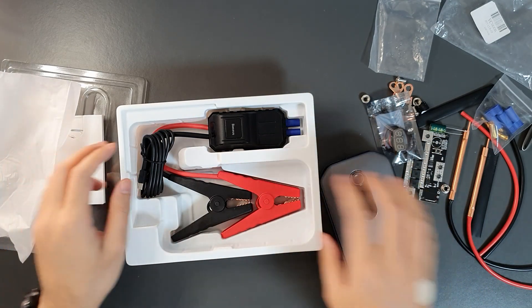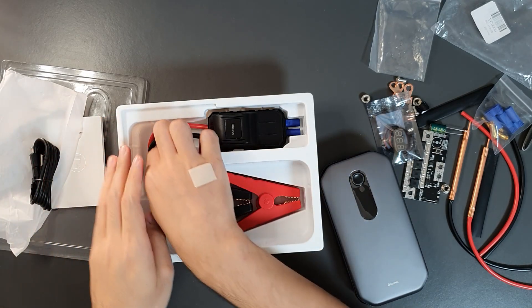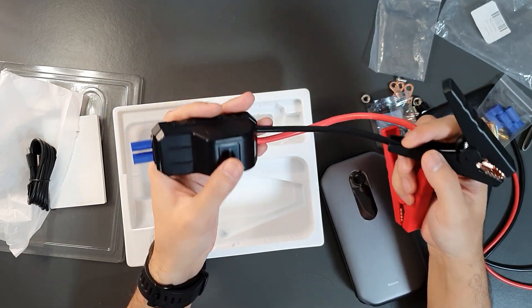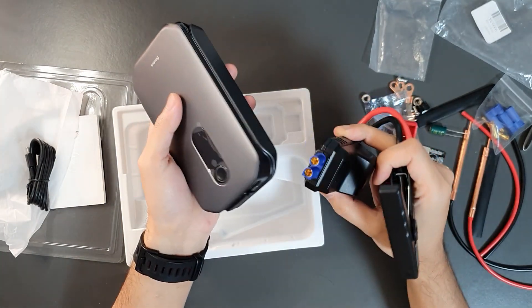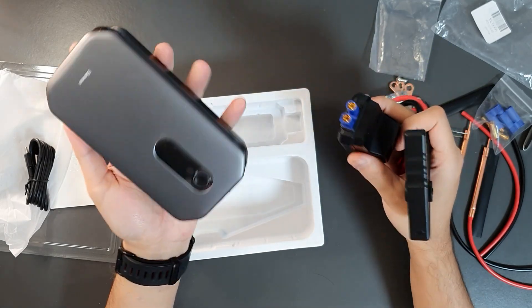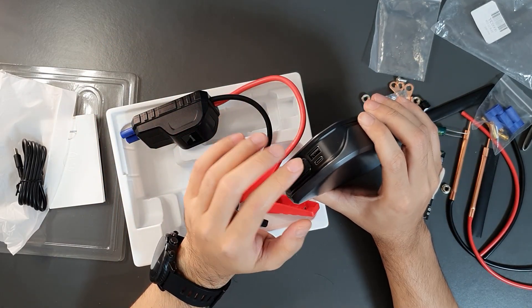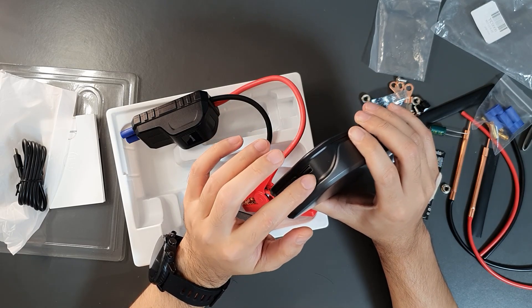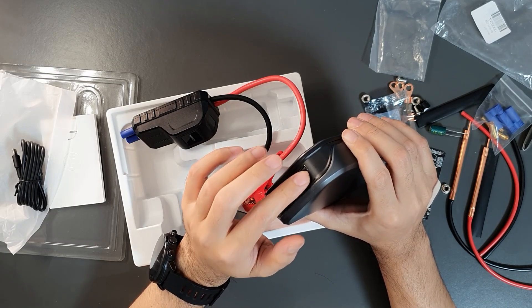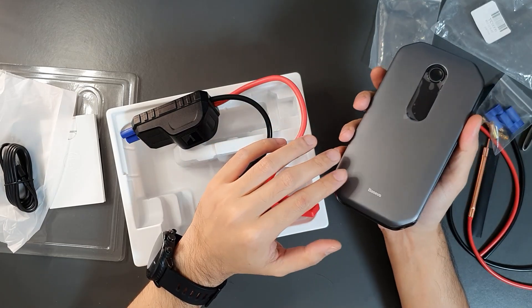The jump starter comes with a user manual, a USB-C charging cable, and jump starter cables to connect to your car battery. It's a quite useful product for jump starting a car when your battery is dead, but you can also use it as a power bank. It has USB-A output as well as USB Type-C input and output, and it supports fast charging.